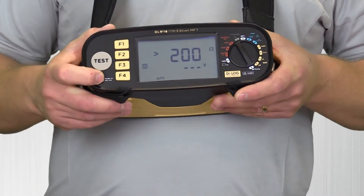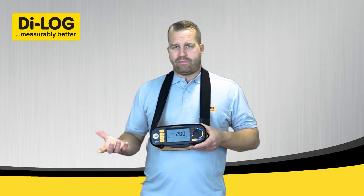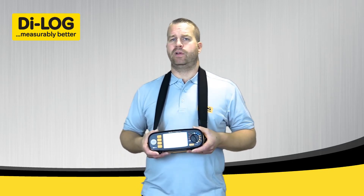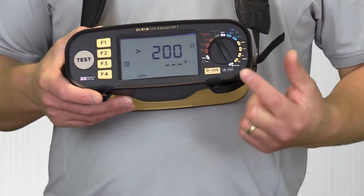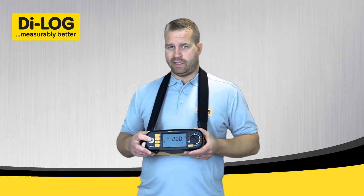The tester itself has a fully integrated protection system. If you happen to have live voltage or mains voltage in excess of 50 volts on any of the conductors whilst performing dead tests, the instrument is fully electronically protected. The display will indicate that you've got voltage present, the screen will turn red, it will go into alarm mode, and the test button will be inhibited on all tests.